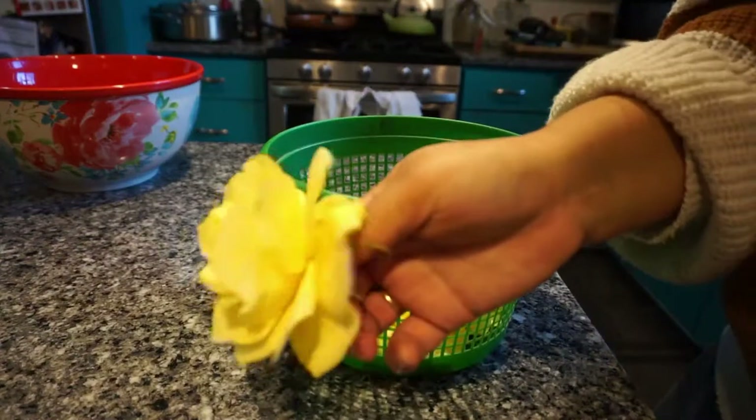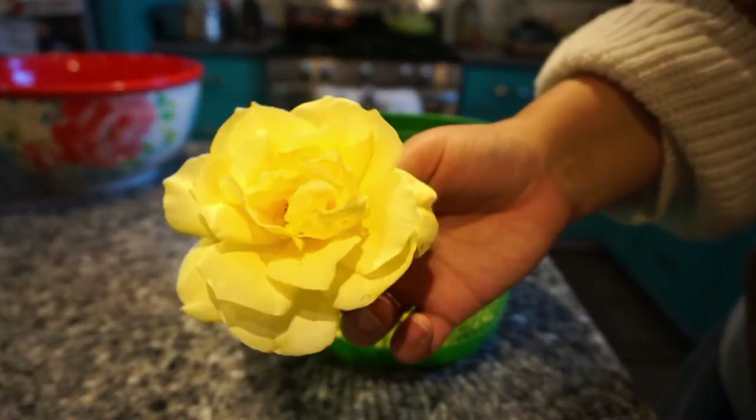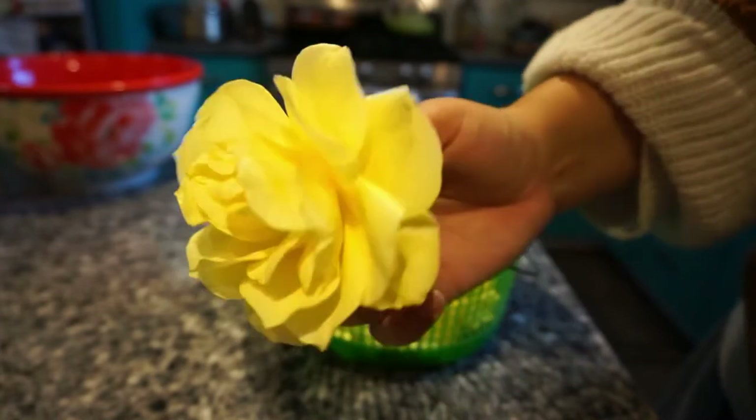I went out to my garden and picked five roses that looked like they were in the best condition. You want to avoid using any roses that are older or heavily bruised.